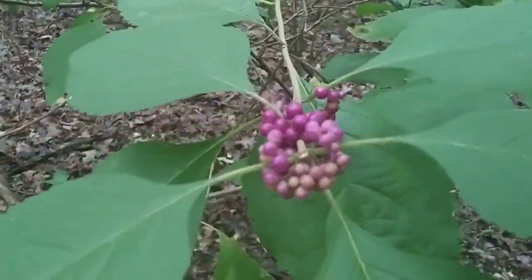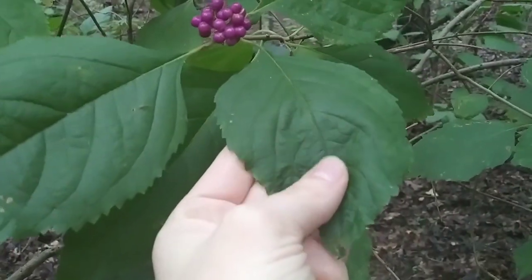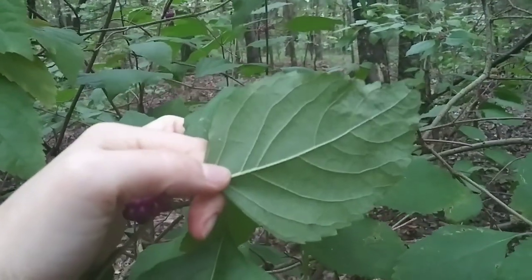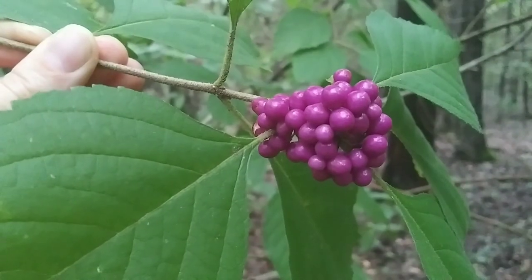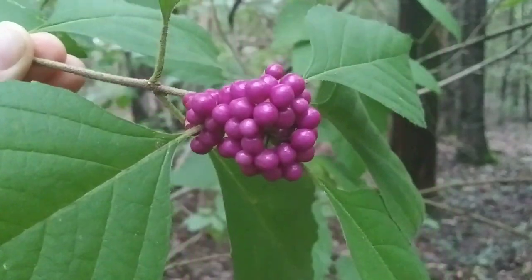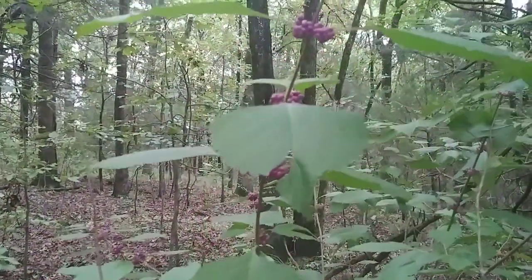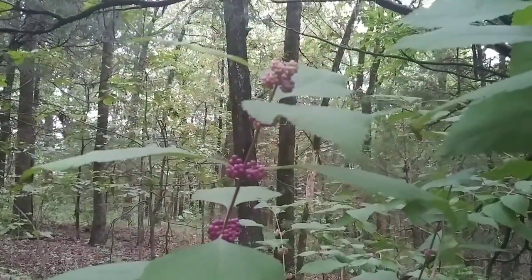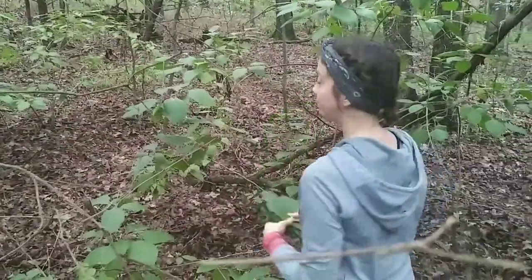Beauty berry bushes, also known as French mulberry, sour bush, or bunch berry, are pretty common around these parts here in Arkansas. In fact, they grow like weeds. Beauty berry bushes are pretty easy to spot, especially in August and September when these little clusters of berries appear.